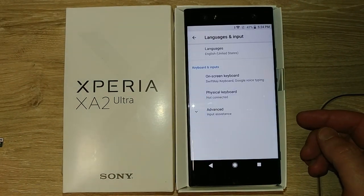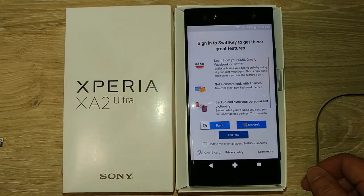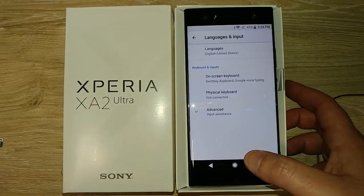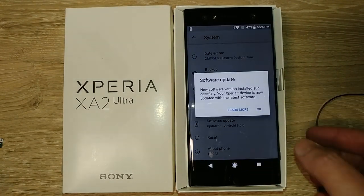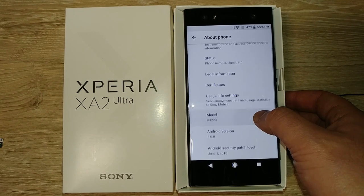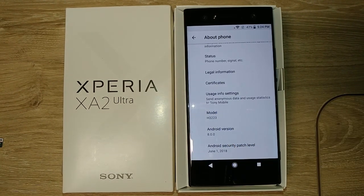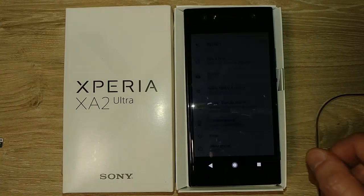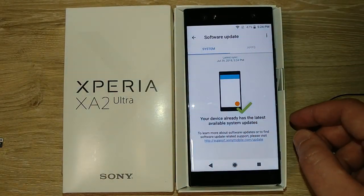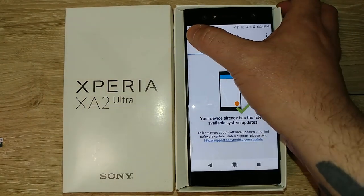I can't see SwiftKey as the default keyboard. I've used SwiftKey for a while so it should make my typing experience better. Now we're up to date — still on 8.0 but the June 1st security version. I'm not sure what all those updates were doing, but let's check for another one just to see. I think I'm finally done with software updates for the time being.